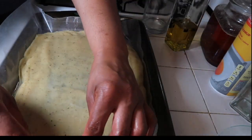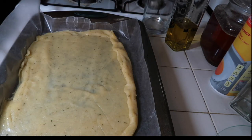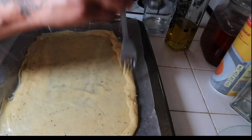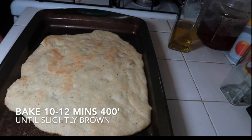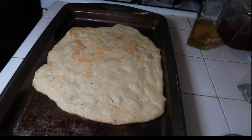I spread my dough out a little bit more than usual because I love thin crunchy crust for my pizza. Next you want to poke holes in your dough with a fork or a knife just to keep the bubbles from rising up in the dough. Then place it in the oven for 10 to 12 minutes at 400 degrees until it is slightly brown.